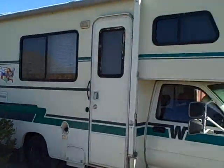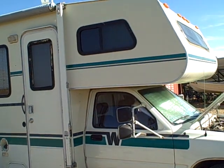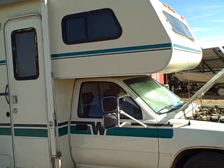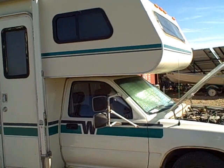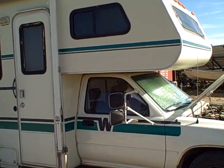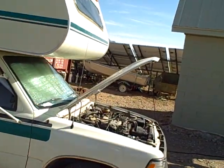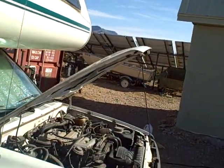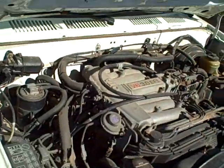Hey everybody, this is John, and this is my '91 Toyota Warrior. It occurred to me that I'm taking for granted my electrical and charging system, and there might be people out there interested in what's going on here. Since it's spring and people are going to be heading out on the road, I thought I'd give you a quick tour.